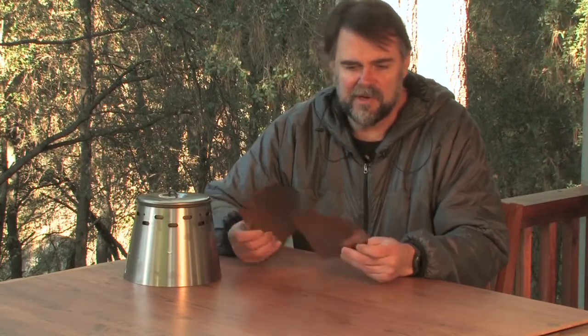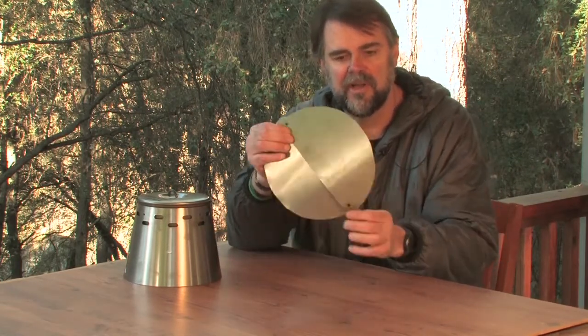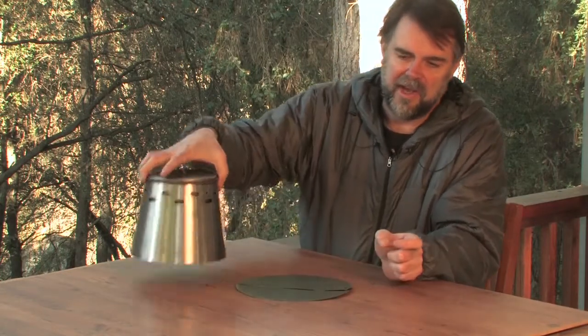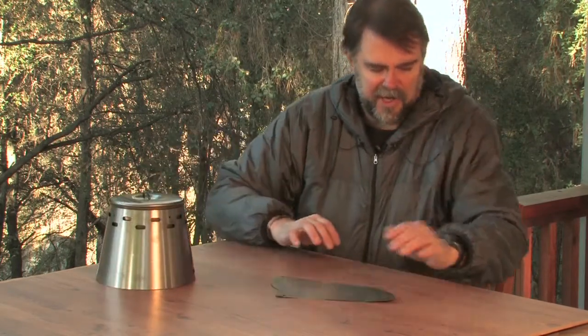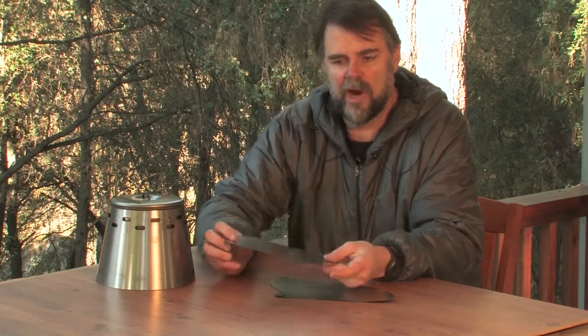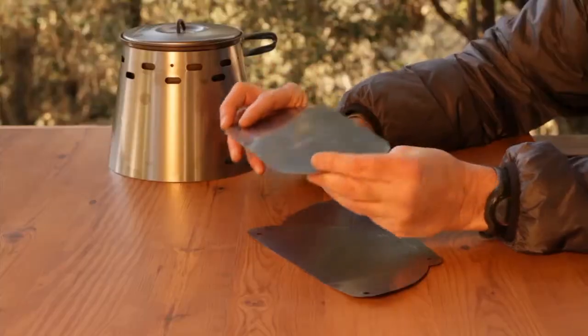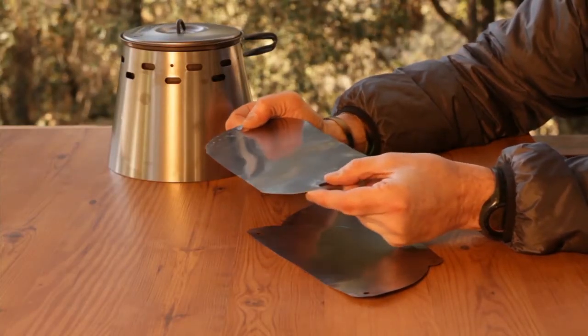There are two different types of floors optionally available with the Caldera classic Ti-Tri. If you're just planning on using the Ti-Tri without the Inferno, you can optionally order the two-piece floor, which is used for protecting the ground for leave-no-trace reasons. It has holes in each corner that line up so you can stake it down and it covers the entire bottom. If, on the other hand, you have the Inferno, we optionally offer the one-piece floor where, because the Inferno comes down to a smaller point, it will protect the ground from the wood fire and keep that off the forest floor for leave-no-trace purposes.